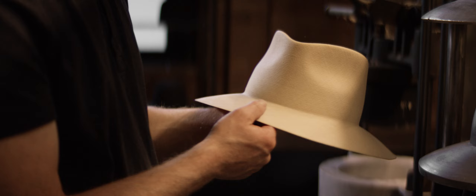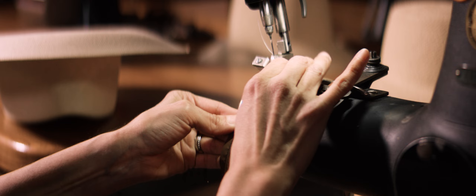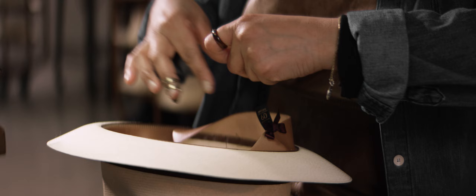When we receive them back in for service, the entire hat is stripped down. It is completely soaked, scrubbed, clean, and rebuilt on the original molds in which it was made.